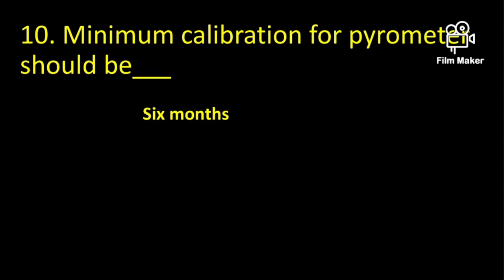The minimum calibration interval for a pyrometer should be 6 months. For a densitometer, it may be 3 months.